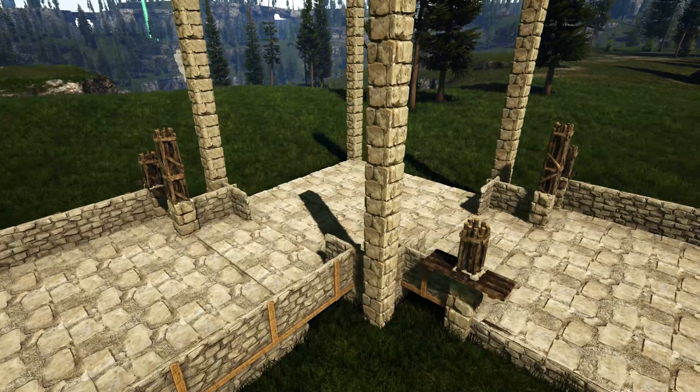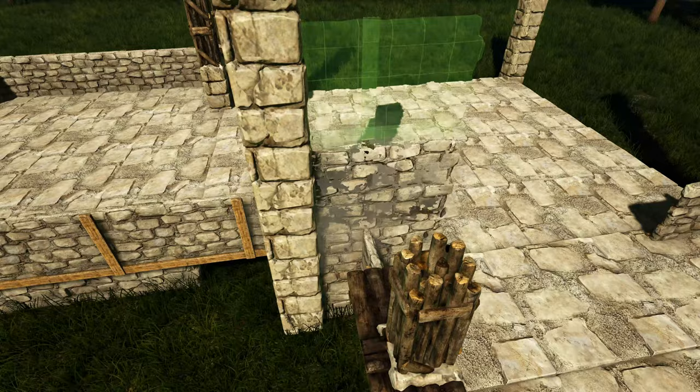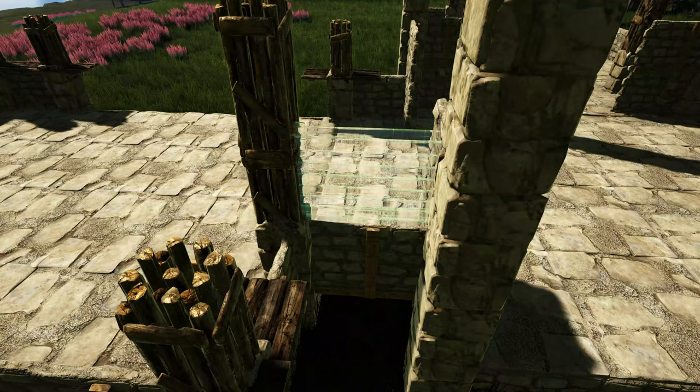Next we're going to come over here and place another stone wall right here on top of this one. We'll place another one right here, turn the corner and place another one right here, and place one more right here. Now we're going to go all the way around the build and anywhere where we placed a stone wall flipped around, we're going to add a wooden wall on top of it.